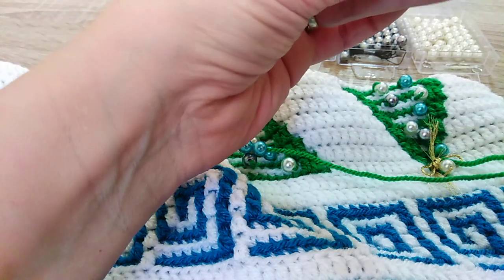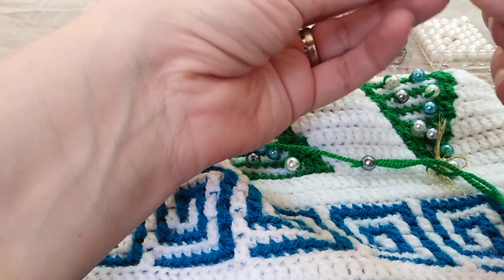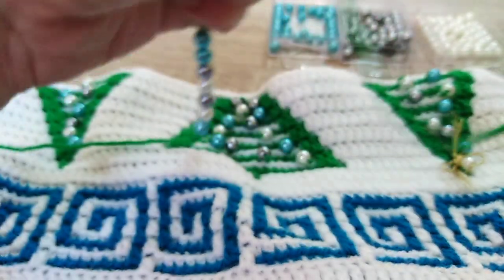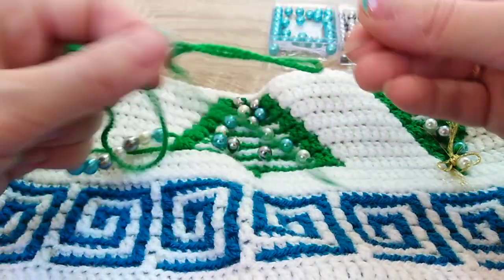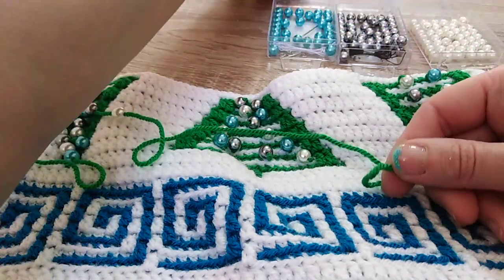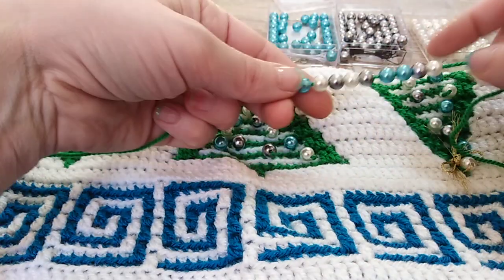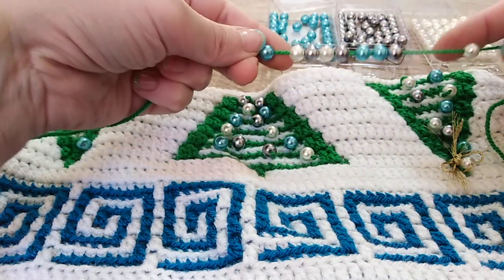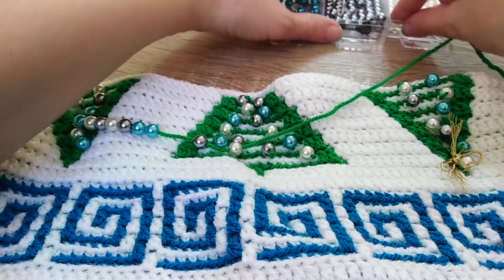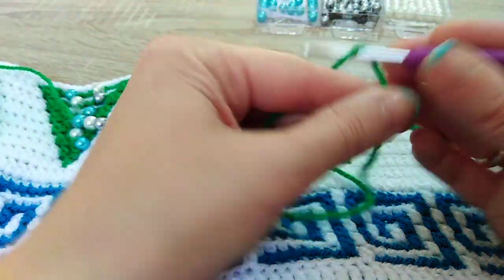Anyway, here I will put the silver one and the white one. Let me put this white one in. Now we can take the needle out and put it somewhere safe. You can see what we have — the one I want to start with goes first, and the next one will follow.